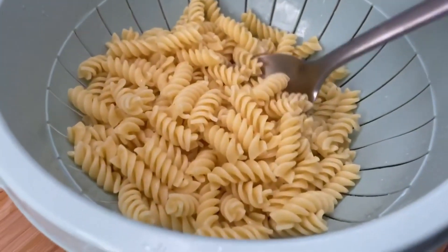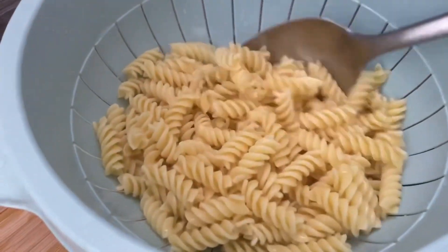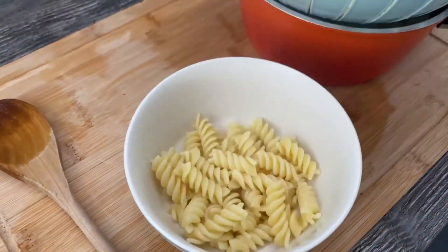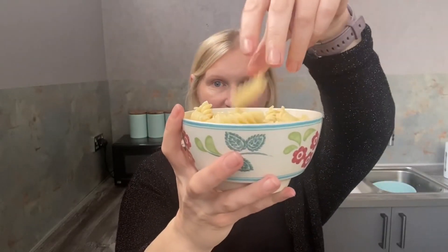And as you can see, the pasta is nice, super fluffy, ready to serve. Look how lovely this pasta looks.